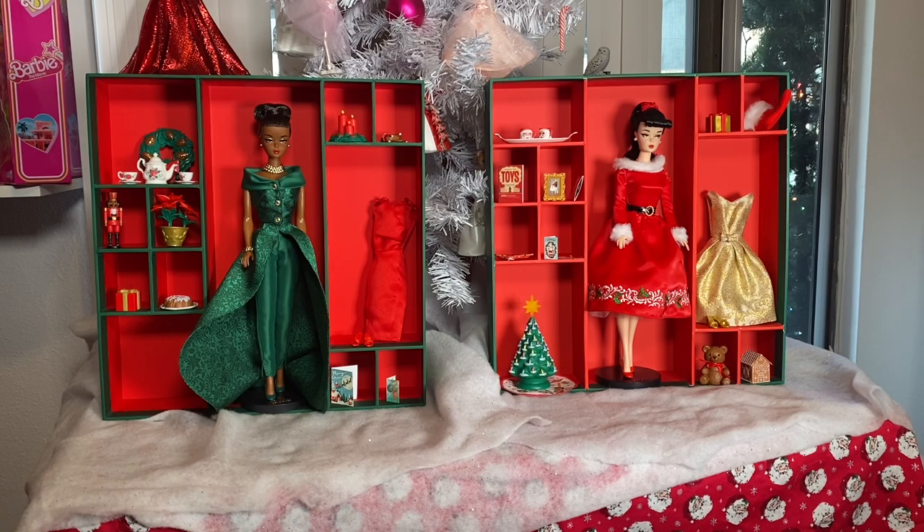Hello everyone and welcome back to Hunties Dollies. Today we're going to go over the 12 Days of Christmas Barbies — one from last year 2022 and this year's 2023. Please forgive everything; I got new recording equipment for Christmas, so we're playing with lighting and the next few videos may be a little testing. But let's dive into these dolls because we have a lot to go over.